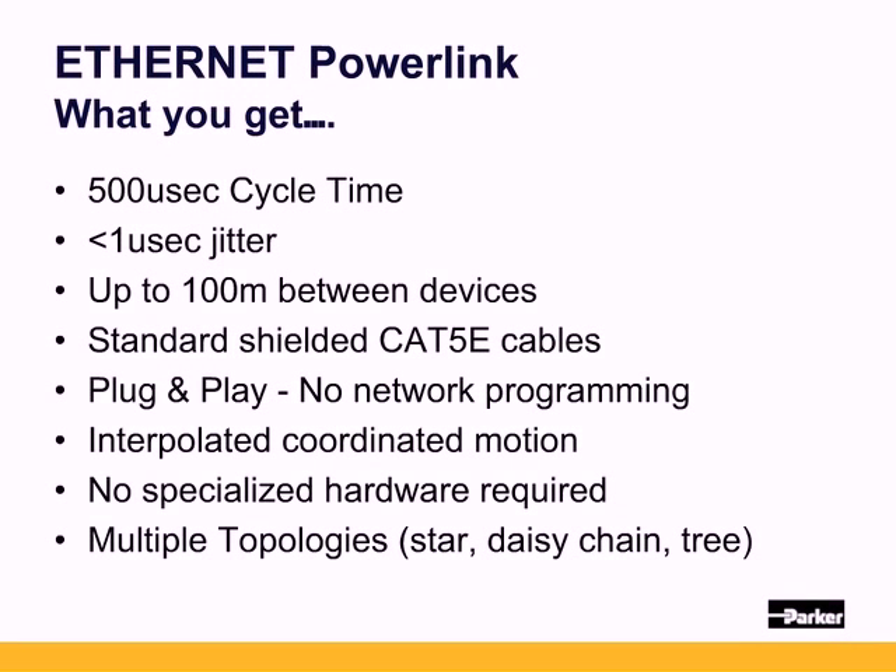With EPL, you get less than 500 microsecond cycle times and less than 1 microsecond of jitter. Up to 100 meters between devices. Standard shielded Cat5e cables can be used. Plug-and-play operation — no network programming needs to be done, and no specialized hardware, routers, or switches are required.